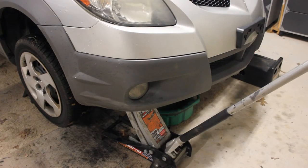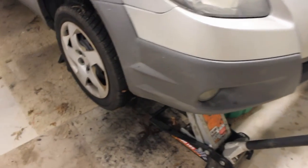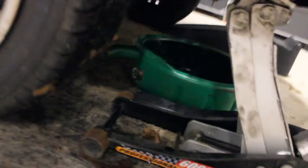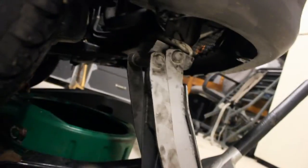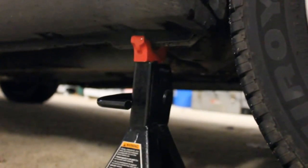Now it's time to lift the car. I'd like to thank Eric the Car Guy — he inspired some of the information in this video, as I watched his 20-minute oil change video right before doing this one. There will be a link in the description and an annotation link to check out his channel. One option is to jack up on the tow point and use a jack stand.